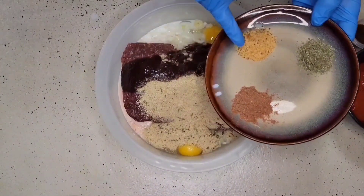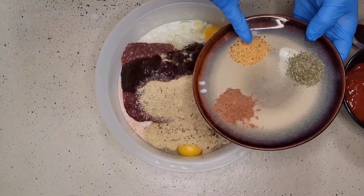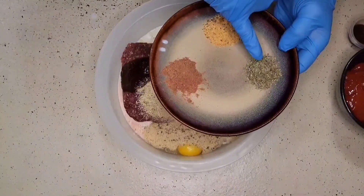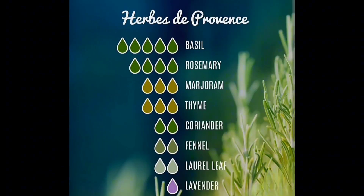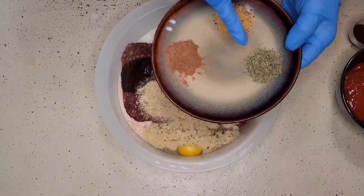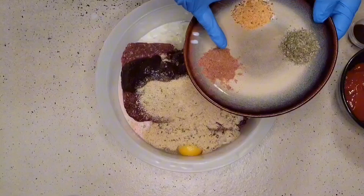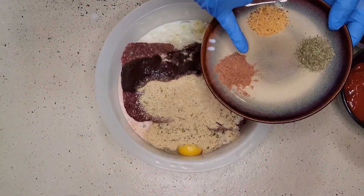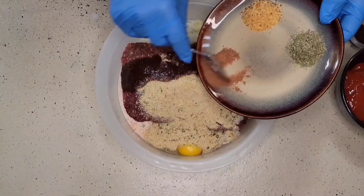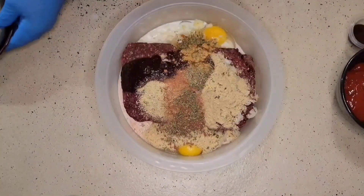Our final ingredients that we're going to add: I have a teaspoon and a half of our SPG seasoning. I have a teaspoon and a half of herbs de Provence — that is a spice blend you can buy in the store already pre-made, like Italian seasoning or any other herbs. Lastly, I have a teaspoon of our Blueberry Black Garlic Espresso rub.